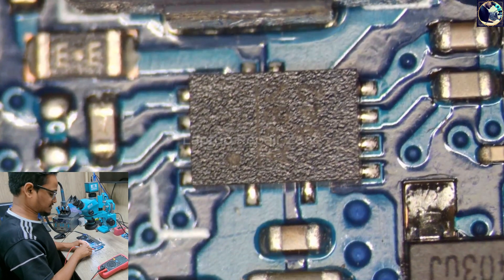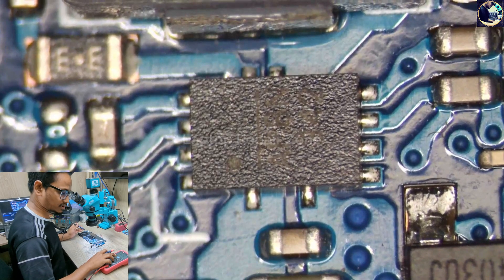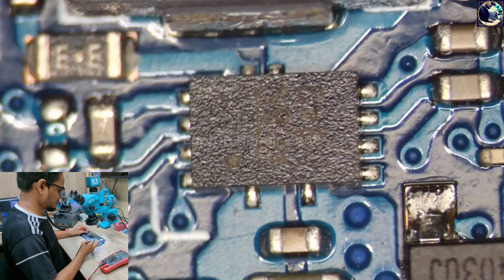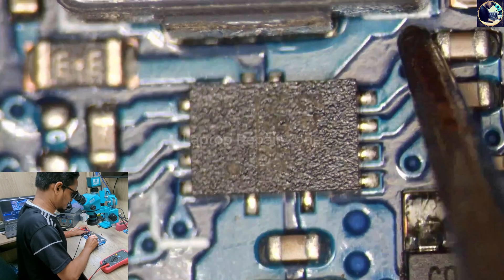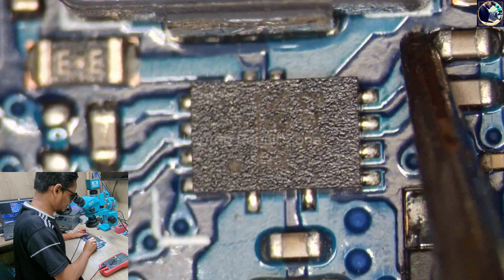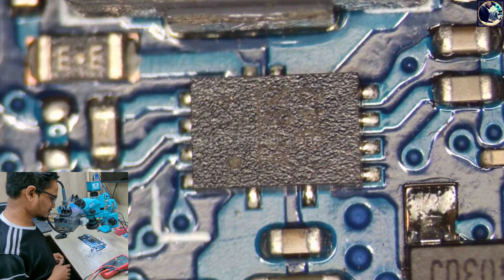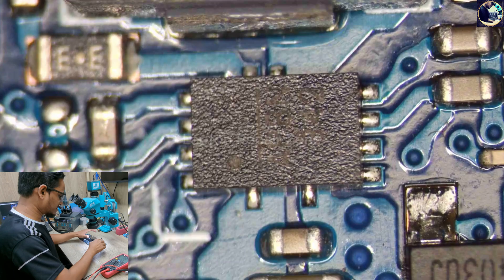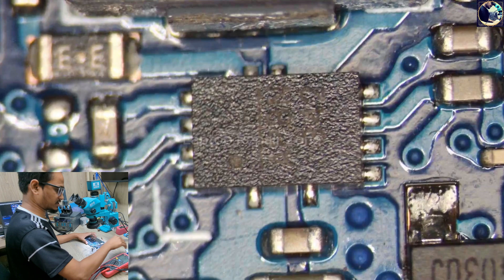Let's check the impedance on this LDO pin. I set my multimeter to diode range again and check pin number six. As you can see, this line is clear — there is no short circuit. So in this condition I don't need to check anything else — I will simply replace this 3.3 volt regulator IC.